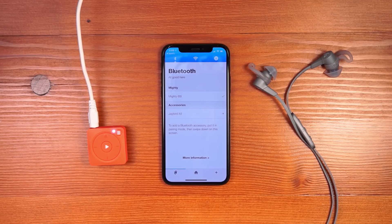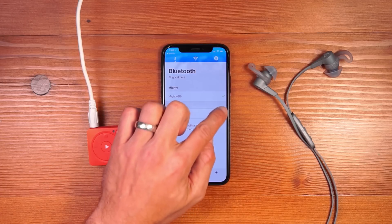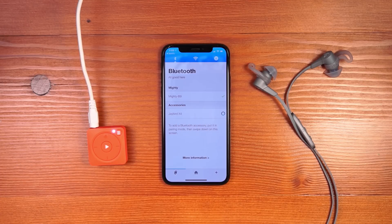You can see that the Jaybird X4's show up in the app. I click the plus button to establish the connection, and this will allow Mighty to play directly through the Jaybird headphones. Once the connection is established once, you no longer need the app to reconnect your Mighty to the headphones. Simply turn your Mighty on and turn the headphones on at the same time, and they will automatically reconnect so you can listen to music without your phone. You'll hear a chime through the headphones to denote that the connection has been made automatically.